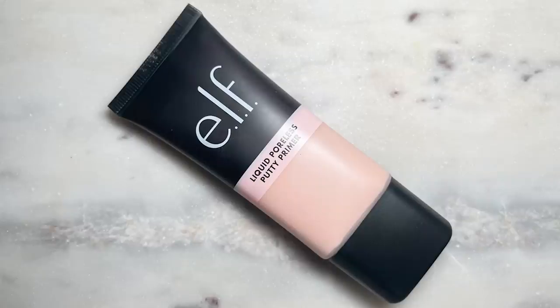I'm going to start off with the new e.l.f. liquid poreless putty primer. The first time I used this, I used way too much — you only need a little bit. It has such a silky, thin texture and a little bit goes a long way, so I'm just starting off with a pea-size amount.